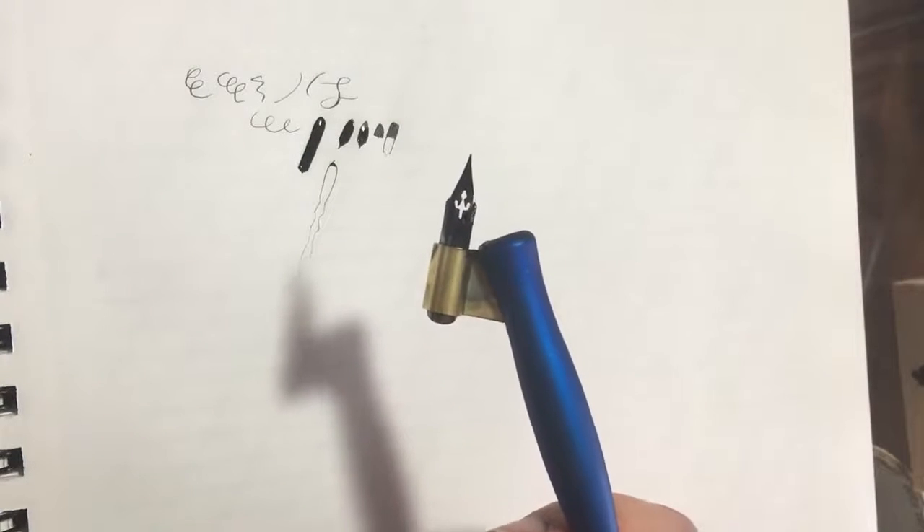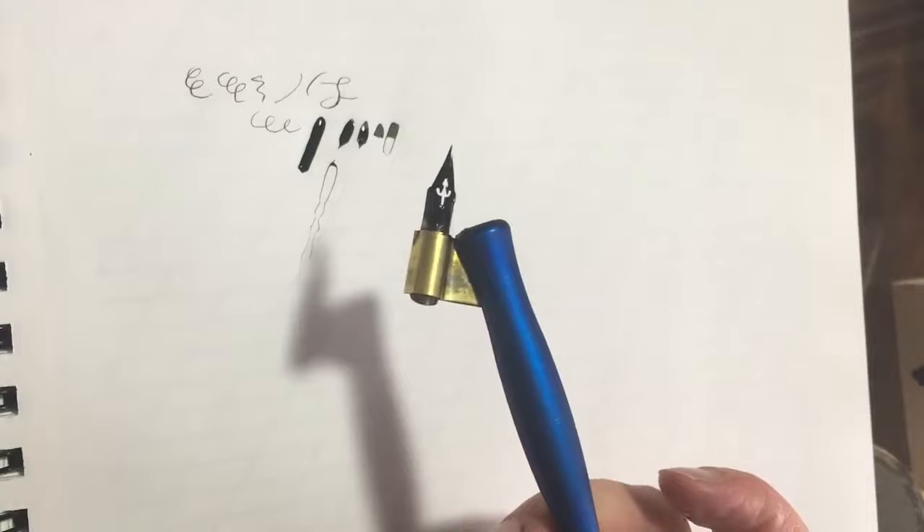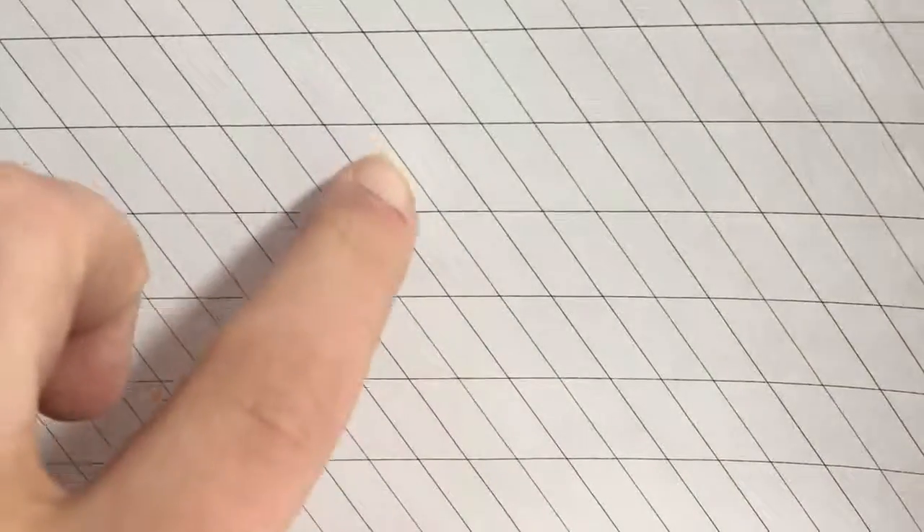This is called a pointed pen, and the style of calligraphy is called copperplate, sometimes called engrossed script. There are a few basic rules. A lot of people use these guide sheets where the angle of the lines is 55 degrees compared to the straight line, and I put this on my paper when I'm writing.